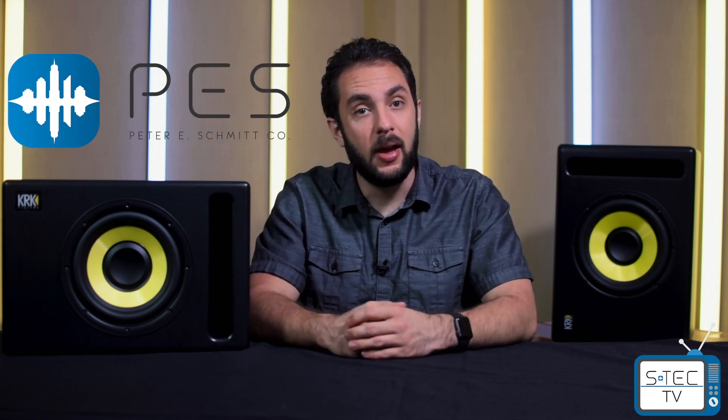If you find yourself asking who is this guy — my name is Tony. I work here at the Peter E. Schmidt Company, a manufacturer representative in the New York metro area. We release these S-Tech TV videos every first Thursday of the month, always featuring a manufacturer that we represent, and we talk about all kinds of cool products. If there are any products from our manufacturers that you want to know more about, leave a comment down below and we will look into creating an S-Tech TV video all about that product.